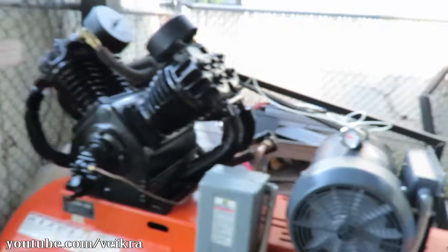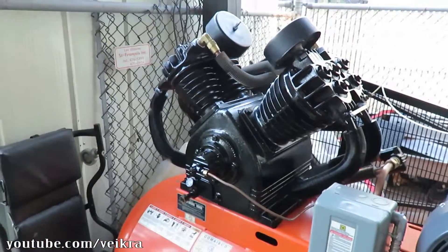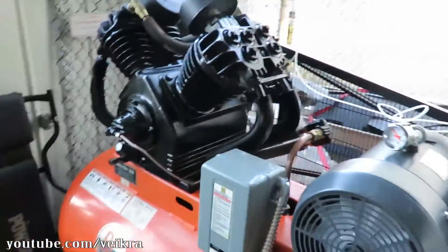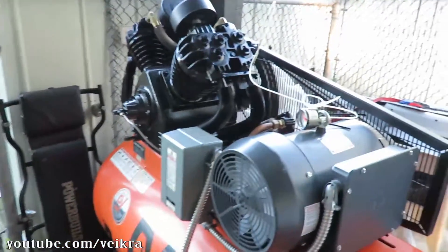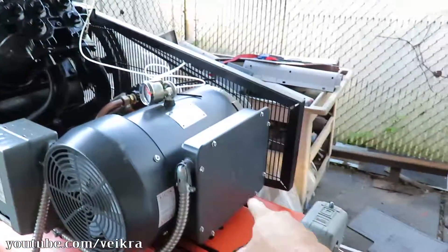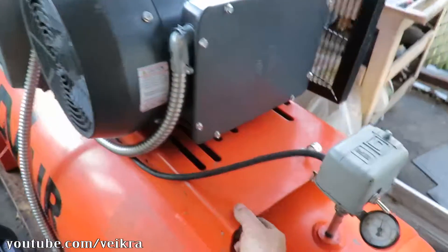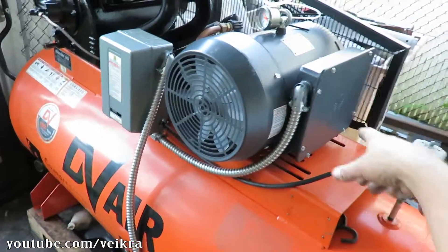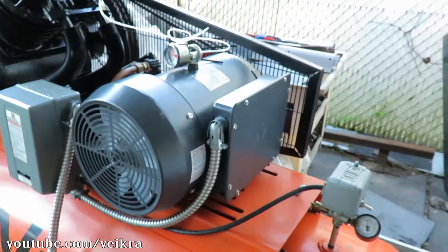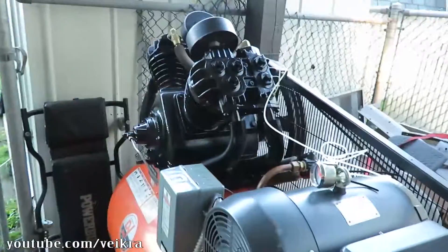Everyone wanted to hear it run. Right now it's got no air filters, but I'll do it anyway for you guys. I'm gonna start it up and you can hear it run. It's missing one bolt — I got to fix that. The motor is kind of flexing the plate here because this is only an 8-inch plate, so I got to put that last bolt in, but it'll work anyway. Here we go.